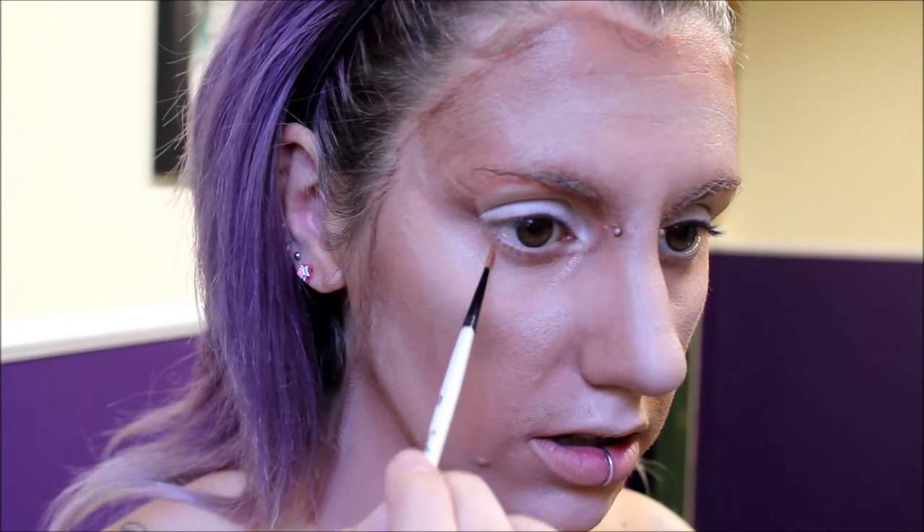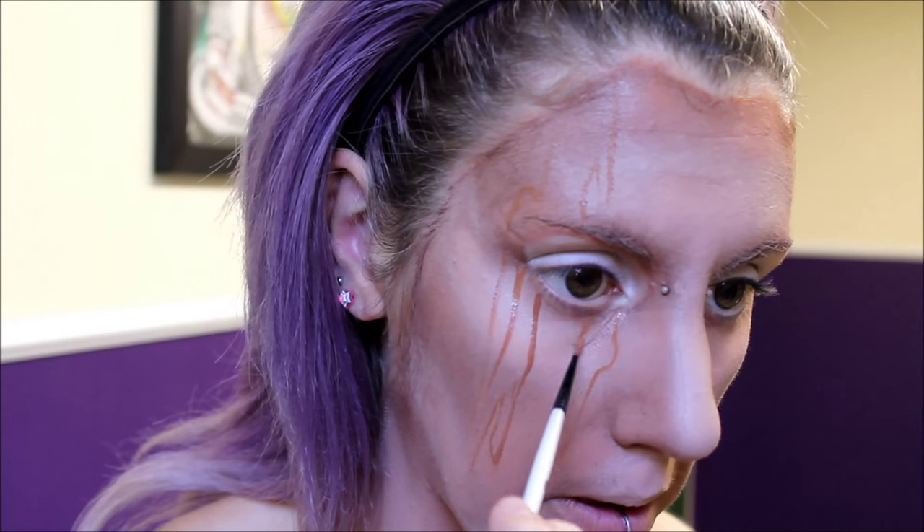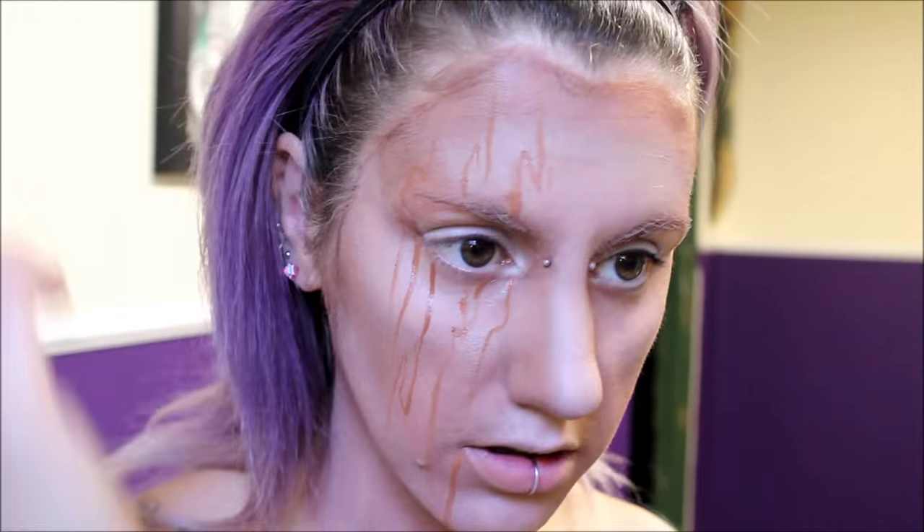Now with that same light brown body paint I used before, we're going to start drawing the kind of lines like the grain there is in the wood, just with a very light hand and using a bit of product. Next, using the dark brown body paint again, I'm just going to go in and darken up some of those lines.